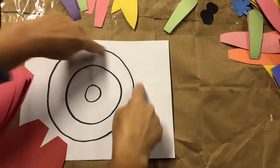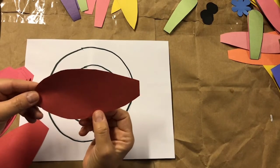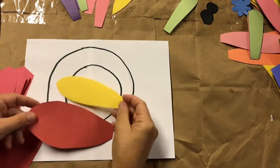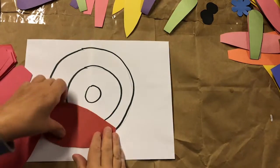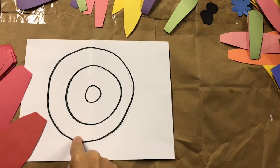You're going to start with your outside band and use your largest petals. You should have three different sizes of petals: large, medium, and small. Start with the large petals and glue the inside narrow part of the petal anywhere inside this band.